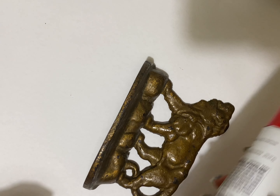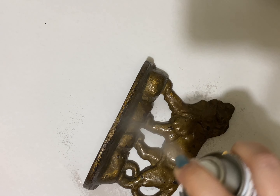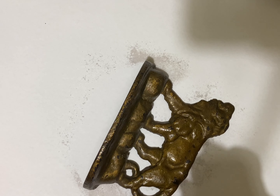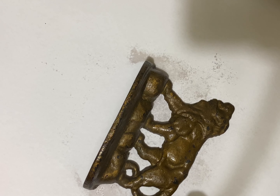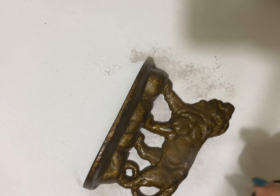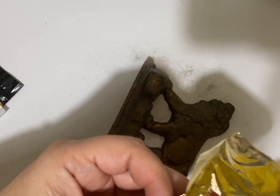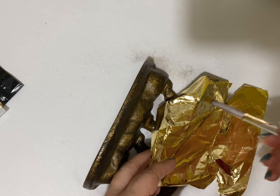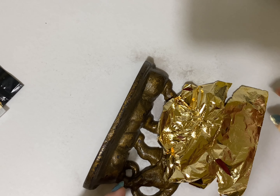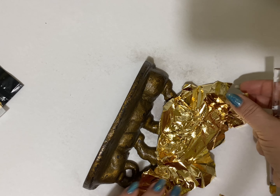So let's begin. I'm going to spray a thin layer of this adhesive, making sure that everything is coated. And now the fun part — adding the gold leaf. As I told you, I'm using the brush; it's very easy to use the brush and push the gold leaf into all the nooks and crannies.